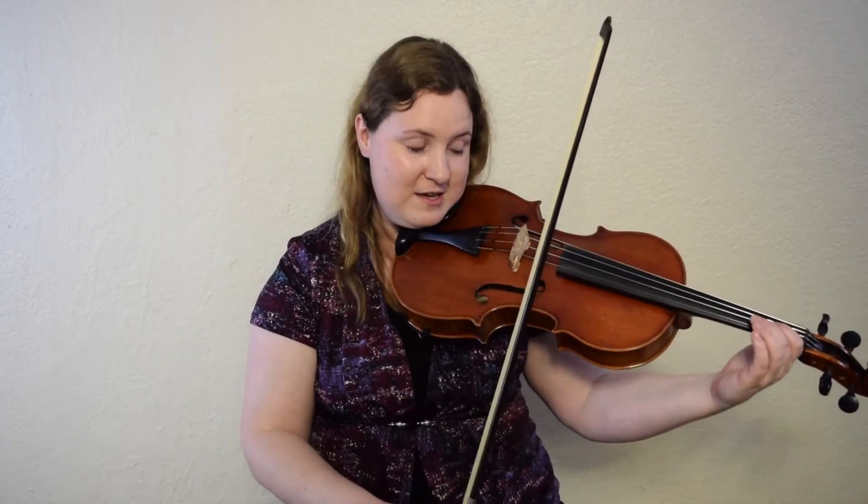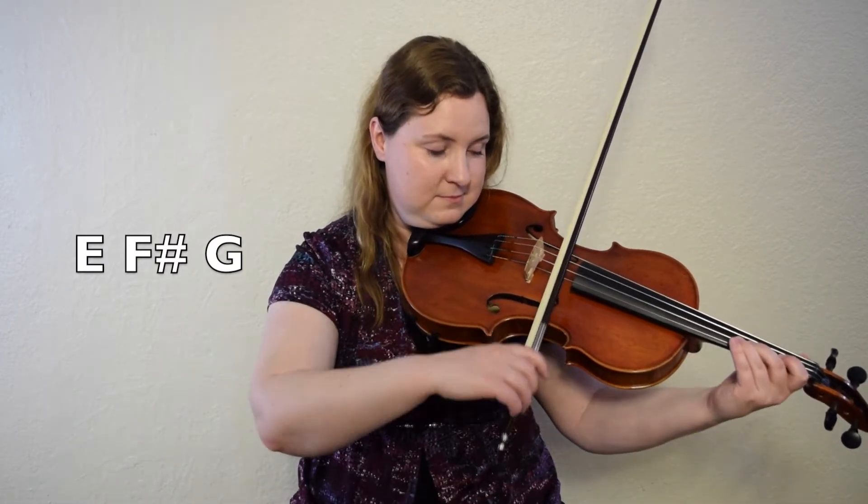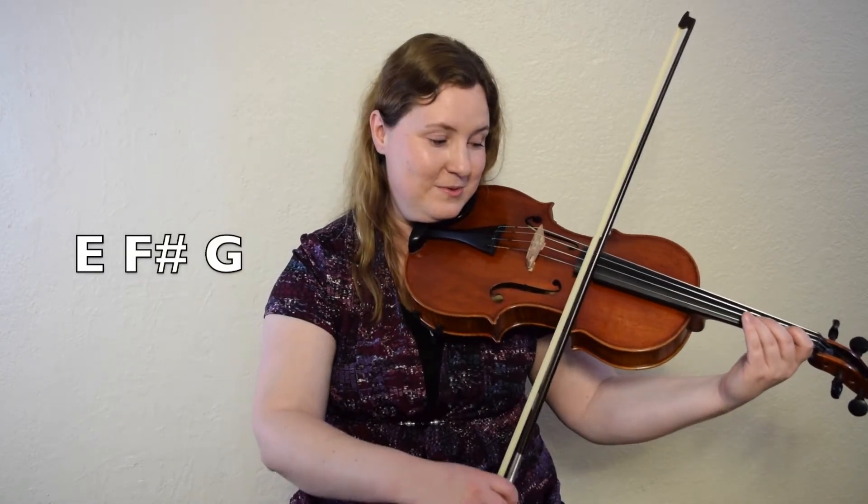From there we're going to skip down to E and go E, F sharp, G. So we do a scale down to G, then we do a scale up to G. Let's try E, F sharp, G. Ready, set, go. Let's do it again. E, F sharp, G. One, two, ready, go.